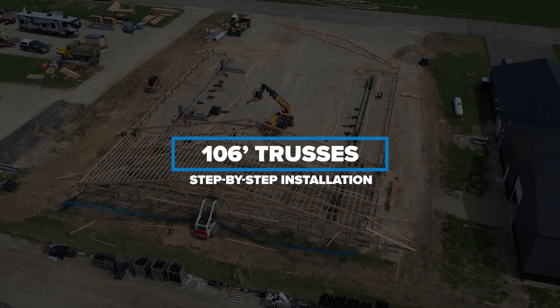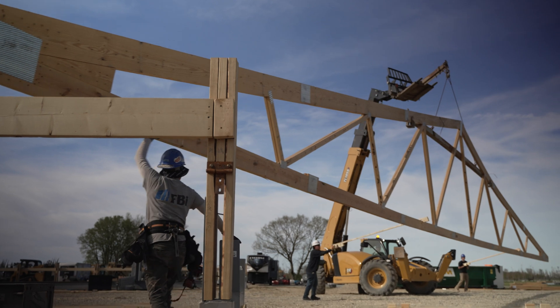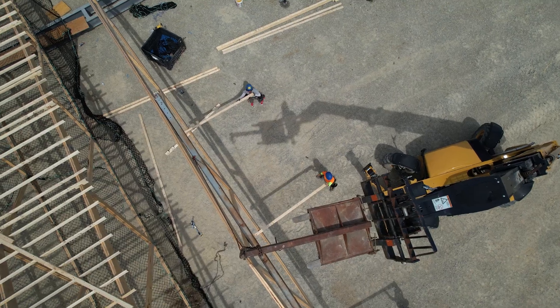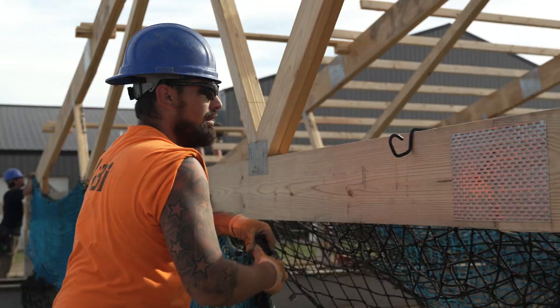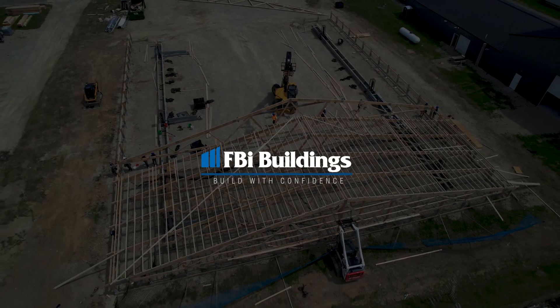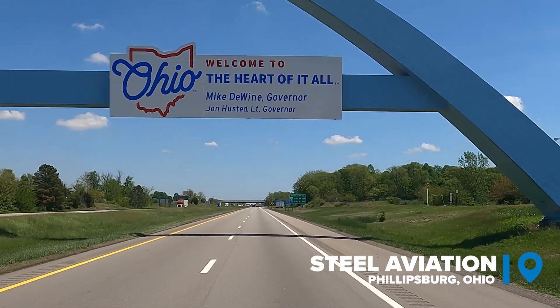Today we are hanging 106-foot trusses, which is a first for FBI. We're at Steel Aviation in Ohio.